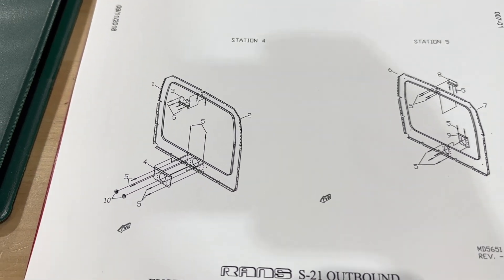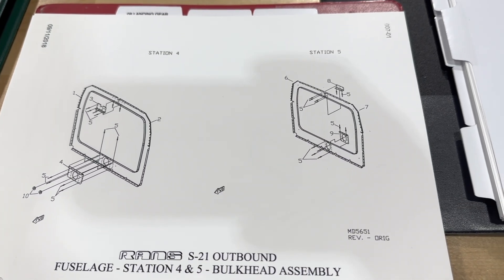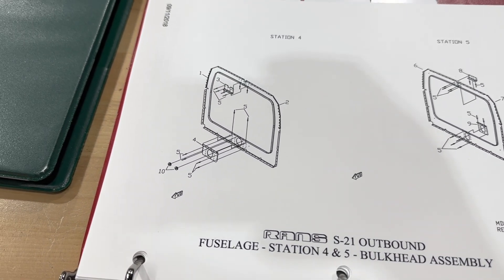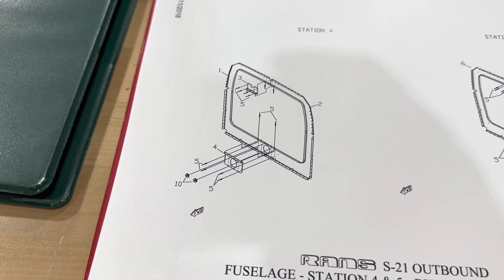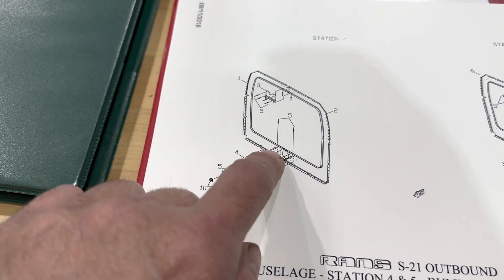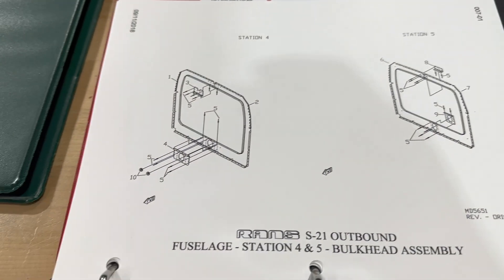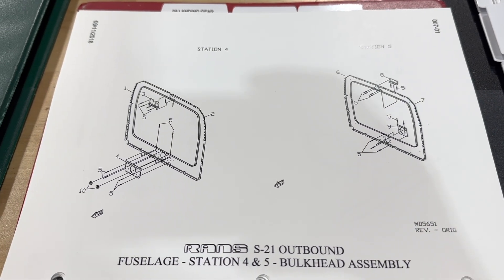Looking at the manual here, it looks like stations four and five are what I'll start on. It's pretty simple — just put the pieces together. A doubler gets placed in there. I'll Clico it in first and I'll have to match drill these holes on the top. So I'll get it all Clicoed in, match drill, deburr, and then I'll put it together for real.